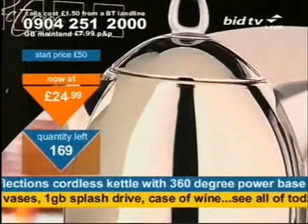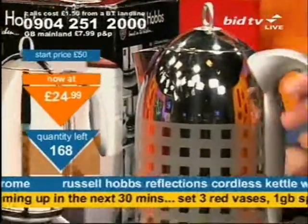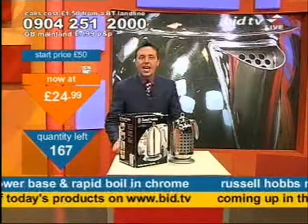It's a 1.7-litre capacity with a removable water filter inside and a 3-kilowatt hidden element inside it. £24.99 — look at them go. Quickly, if you want to get one of these, that's a buying price. Take it now.